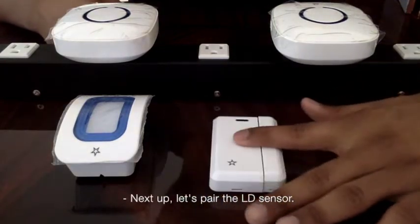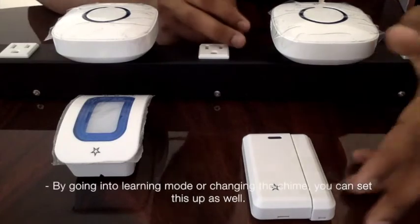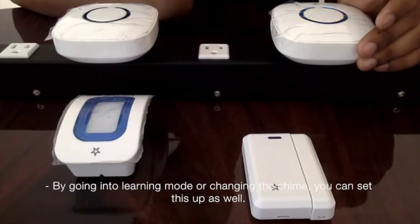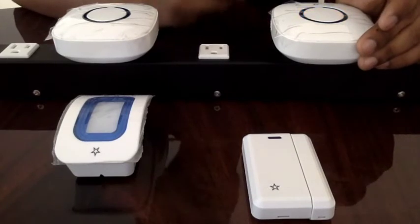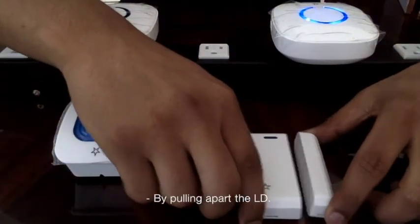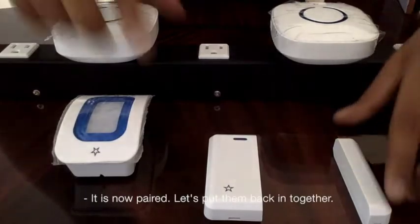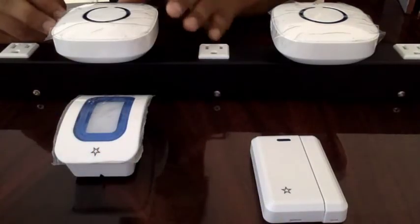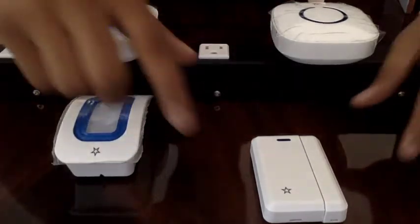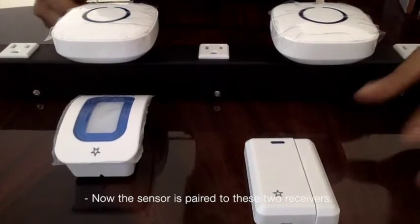Next up, let's pair the LD sensor. By going into learning mode or changing the chime, you can set this up as well. By pulling apart the LD sensor, it's now paired. Let's put it back together and do the same for the second receiver — go into learning mode and pull the LD apart. Now the sensor is paired with both receivers.